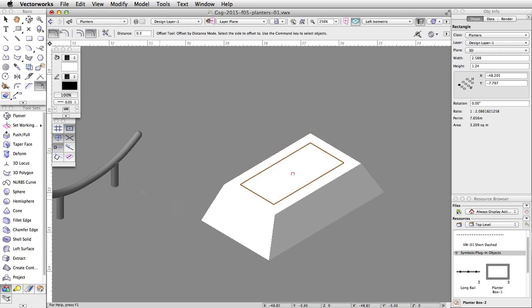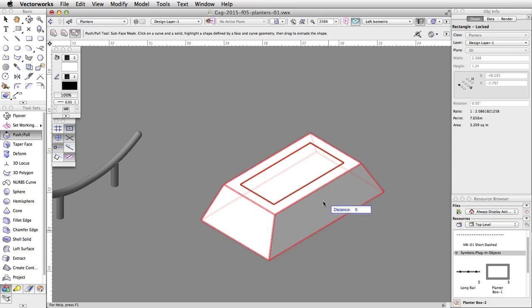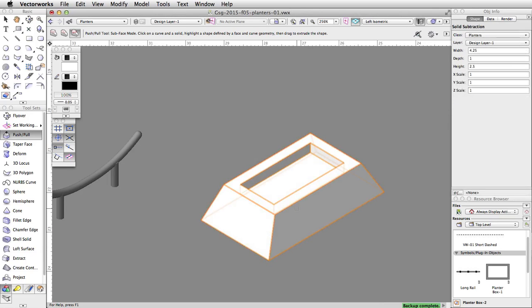Now let's use the Push-Pull tool in the 3D Modeling toolset to subtract a portion of the planter. Make sure the Subface mode is enabled. Click once on the rectangle, then on the planter, and move the cursor over the rectangle. It will highlight in red — click again to select the face to move. Move the cursor down, tab into the floating data bar, set the distance to negative 0.3, and press Enter or Return twice to move the face.